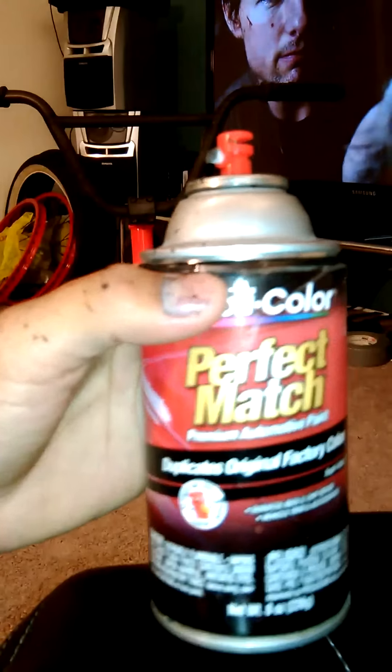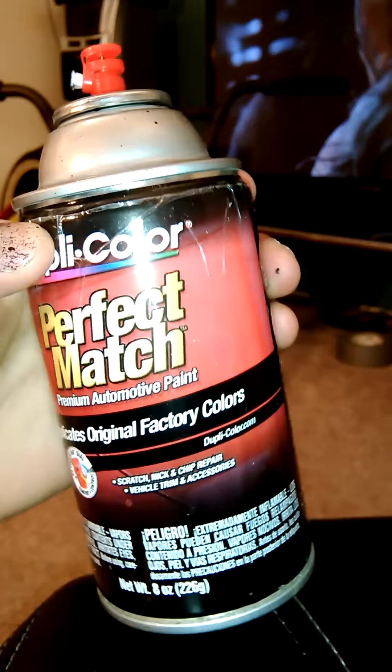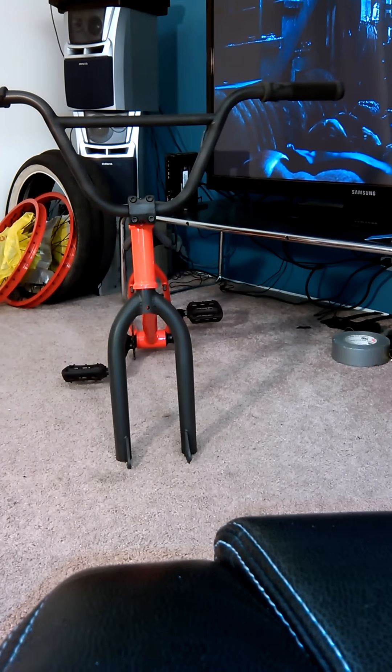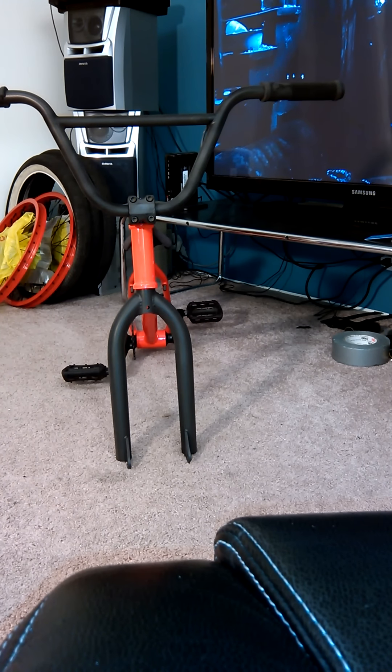Then the next day I put some coats of paint. The first one I used was this Duplicolor original factory colors — it's like matte black. But after two coats on the handlebars and forks it kind of looked gray.